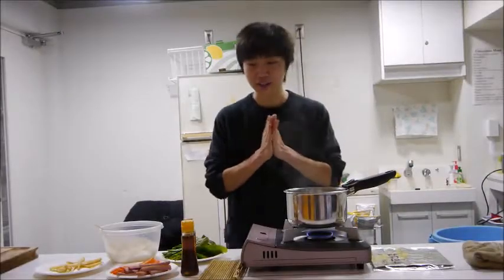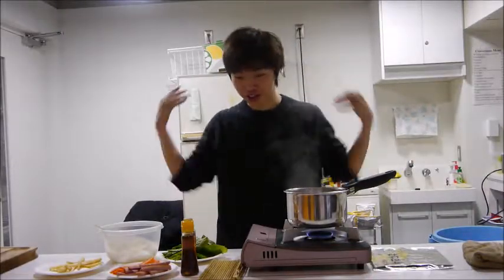Hello! We're going to make kimbap today with these ingredients.